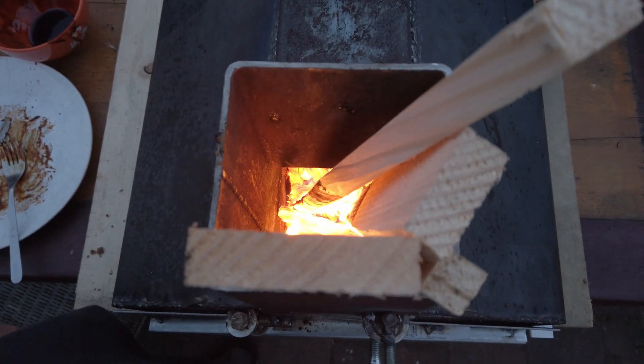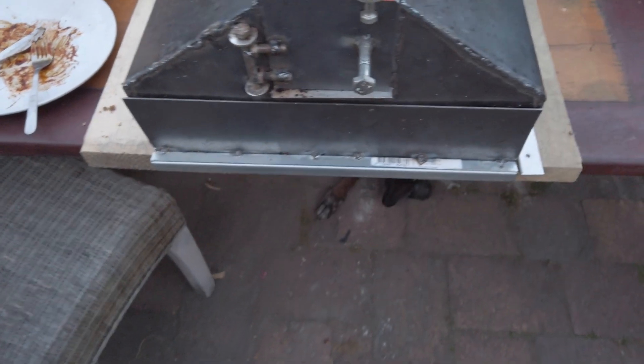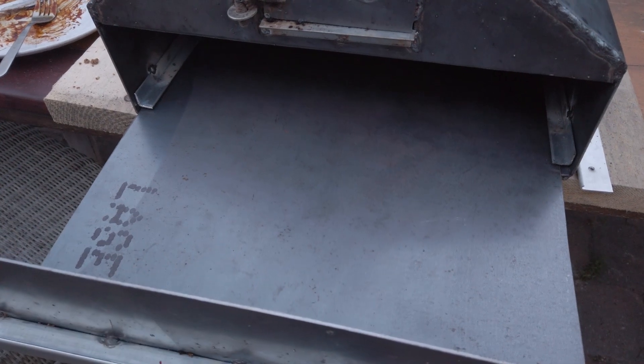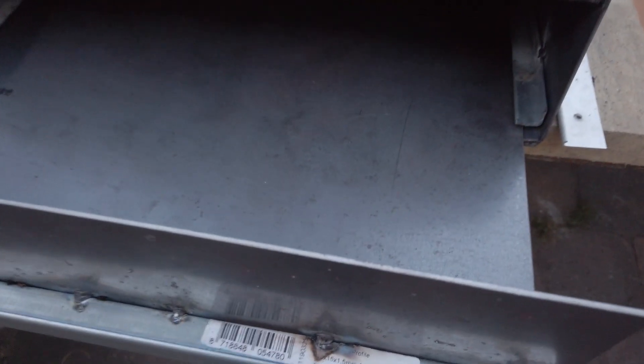As you can see here, the wood is burning like crazy. There we have the insert for the pizza oven — there is also a pizza stone that has to be inserted there. With that pizza stone you can make a very nice pizza, but I don't have it in here yet.